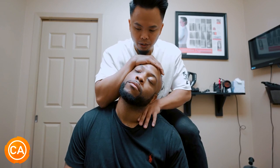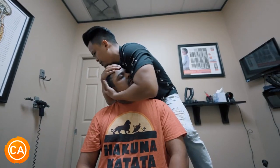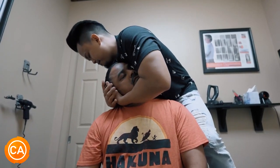Relax your shoulders more. Let it relax. Good. Drop.